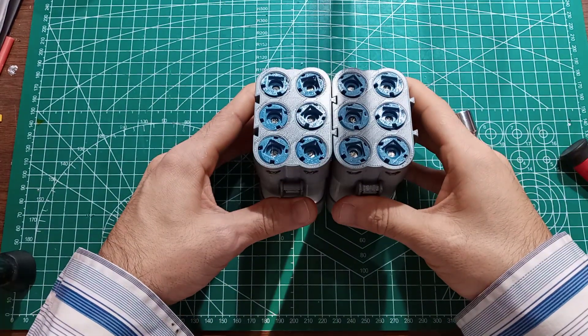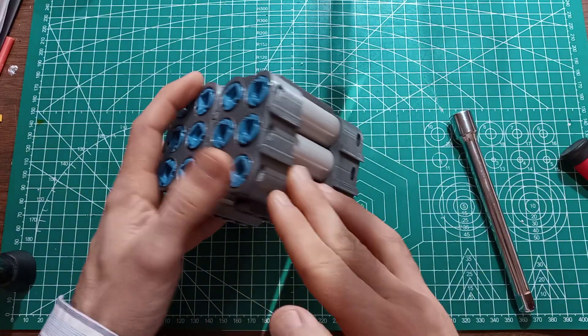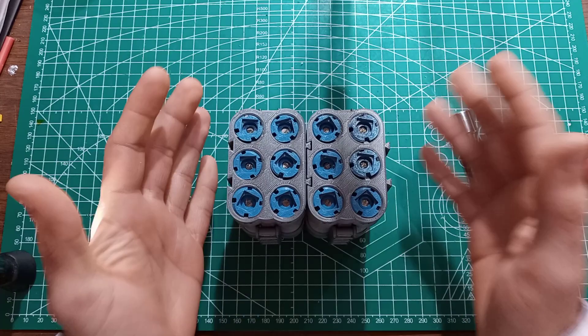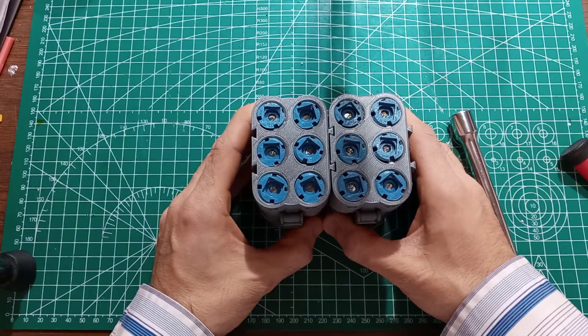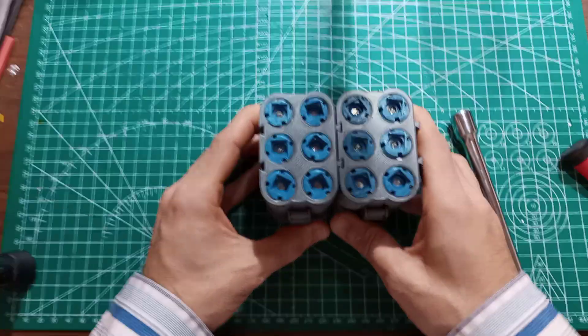This is a 4S3P configuration as it currently is. You could have a BMS on a plate here and then shrink wrap it, put some connectors and you're good to go. But let's say that battery goes bad — you take the shrink wrap off, the BMS off, and here you are.